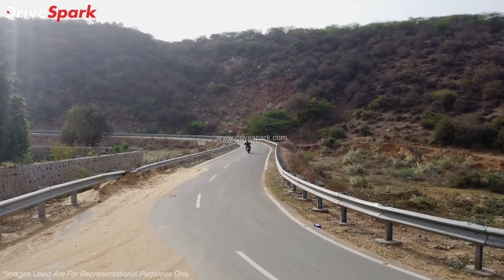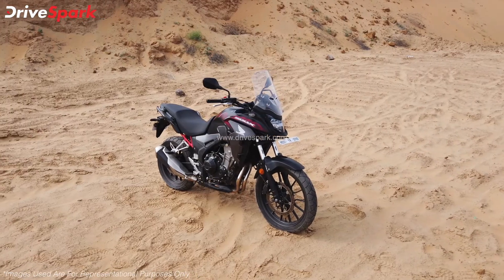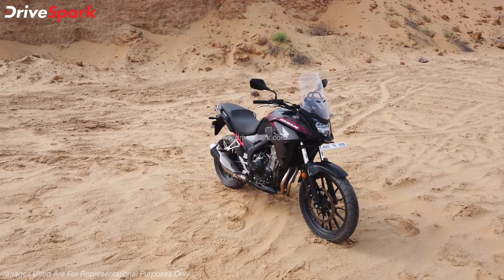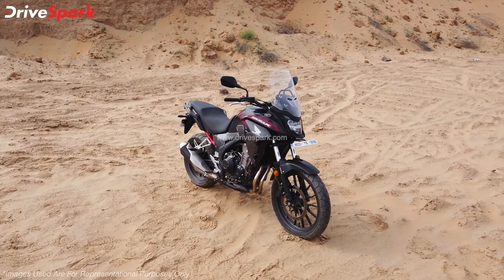At present, the Honda CB500X is priced at Rs. 6.87 lakh ex-showroom India. However, these numbers are expected to go up significantly with the updated hardware.